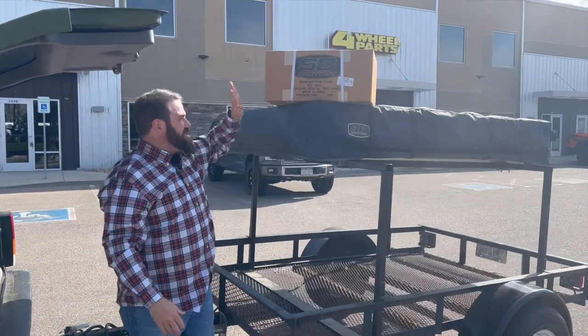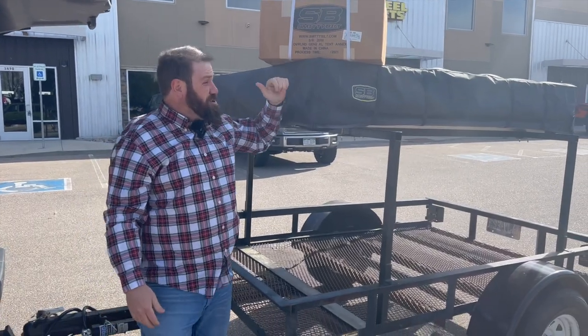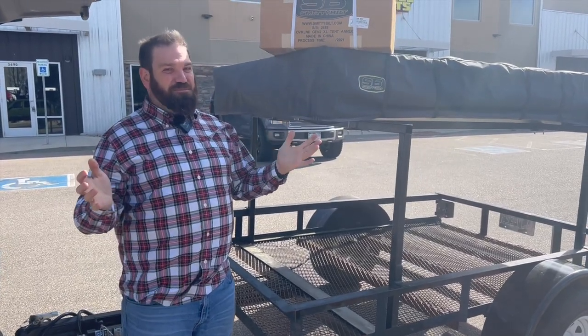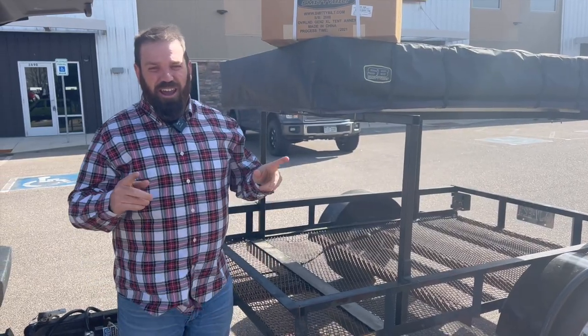We're here at Four Wheel Parts, just came by to pick up my annex for my Smittybilt tent. We're going to go set this thing up, show y'all what it's all about, how big this thing opens up to, and just how simple the process is setting it up. Let's head over to Horsetooth Reservoir and go set this thing up.